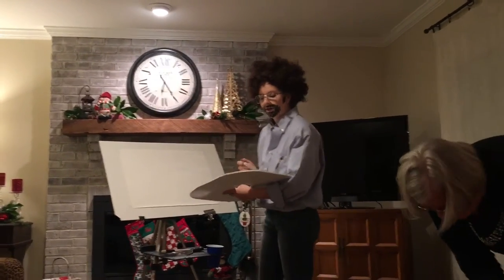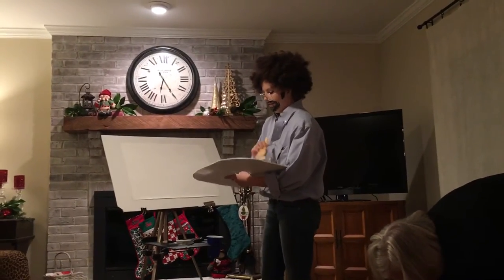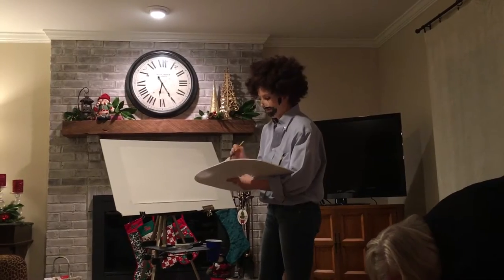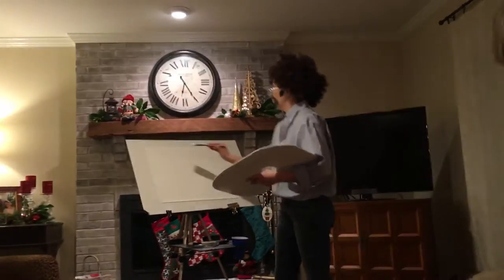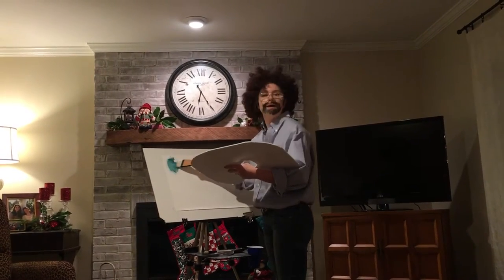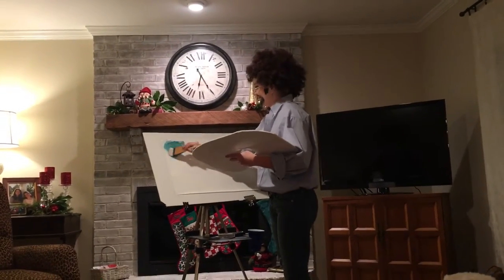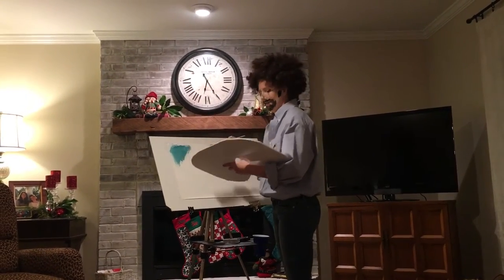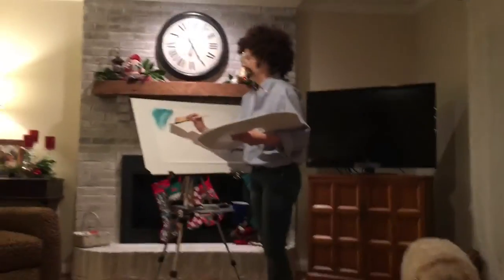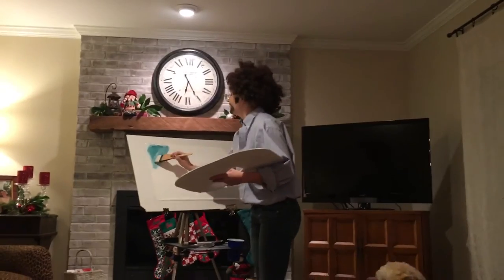So what we'll do is go ahead and start with some titanium white. Mix it in with a little bit of thallium blue. Go ahead and just swirl it — do some swirlies up here. Do some happy little clouds. Just like that. Add a little bit more white here to make the clouds dance. Just wiggle it around in there.